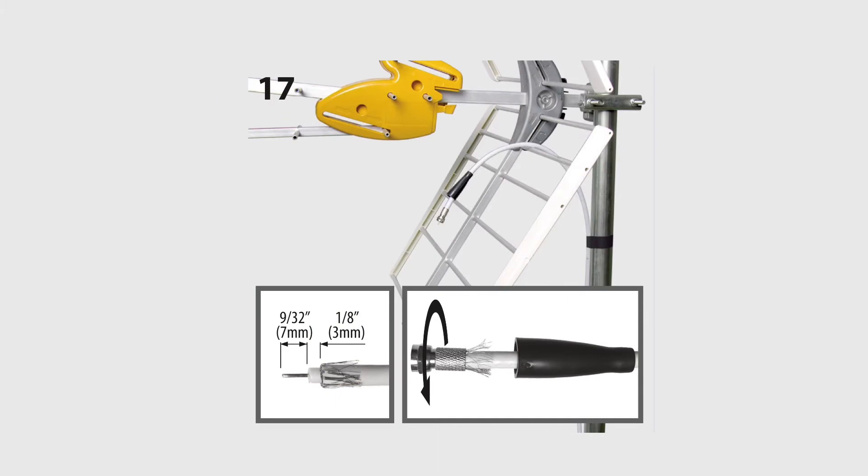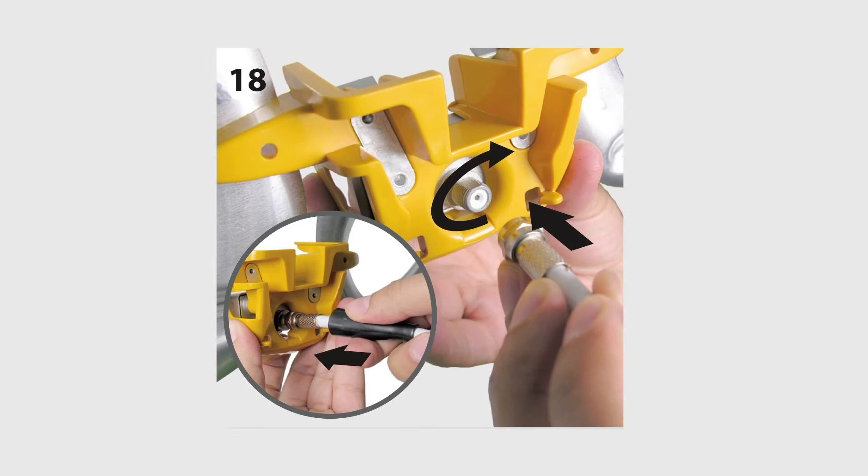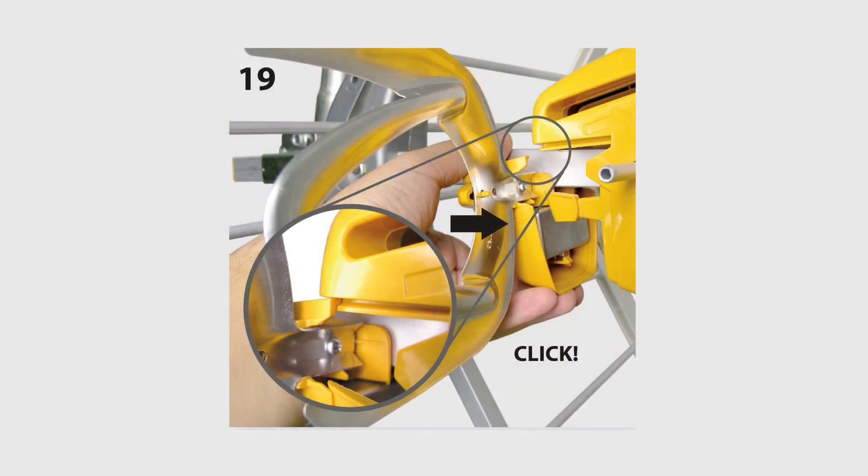What they're trying to tell you in this step is that if you're going to use the weatherproof boot they supplied, you'll have to do it through bare wire and then put on a coax connector. If you're using already-finished RG6, you can find other weather boots that will work with it. In the last two steps, they have you connect the RG6 cable and then position the cartridge so it snaps into place, making it water resistant.